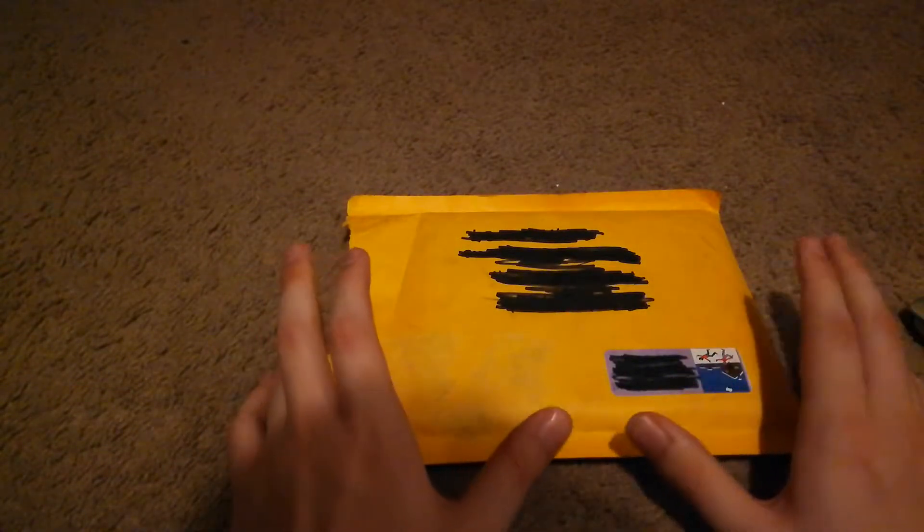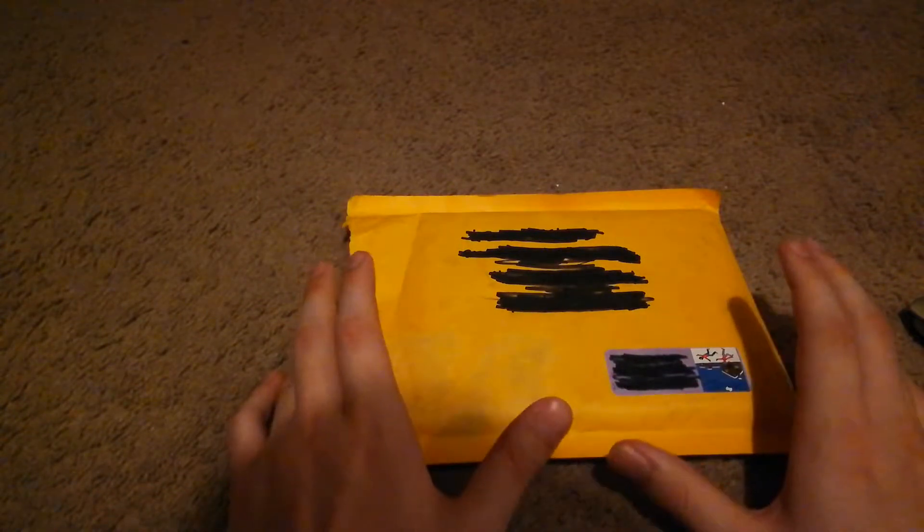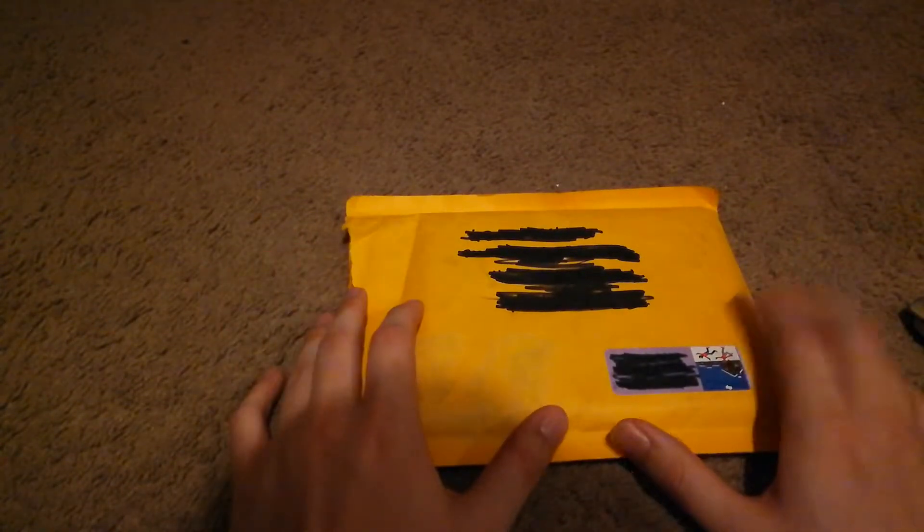This was actually the very first time that I have ordered from Mercari. I ordered this three days ago and it arrived today. So with all that out of the way, we are going to get in here and take a look and see what we got.